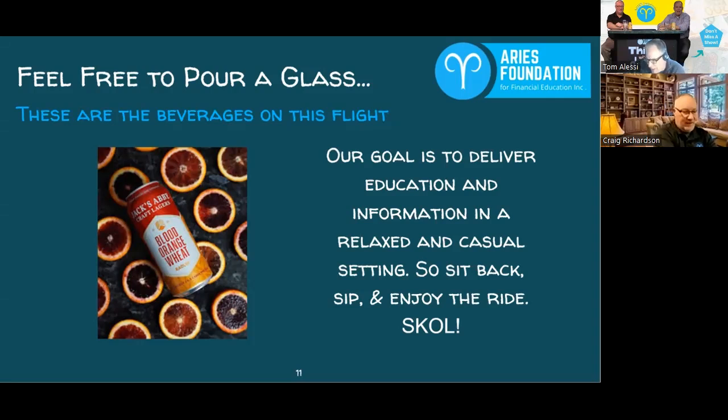We both have a Blood Orange Wheat in hand. Nice pour. You definitely get the blast of citrus with that — there's an immediate tang of orange on the palate the minute it hits your mouth. Once again, a nice light beer for the summer. Jack's Abbey originally brewed this as a one-off, and it's become a staple in the brewery — they can't get rid of it at this point.